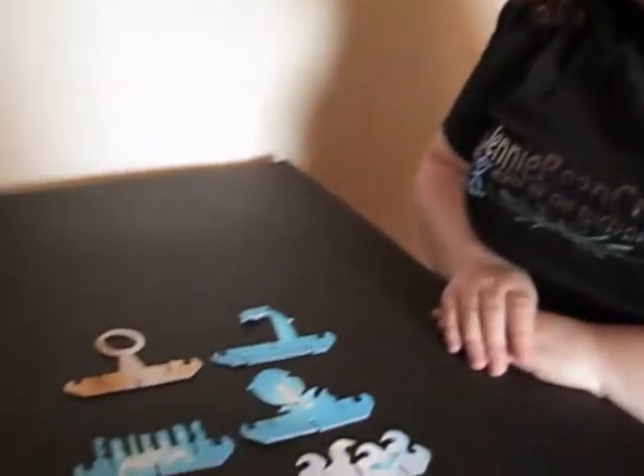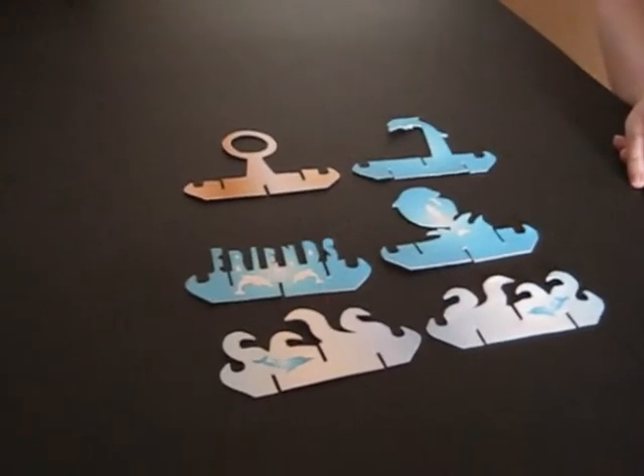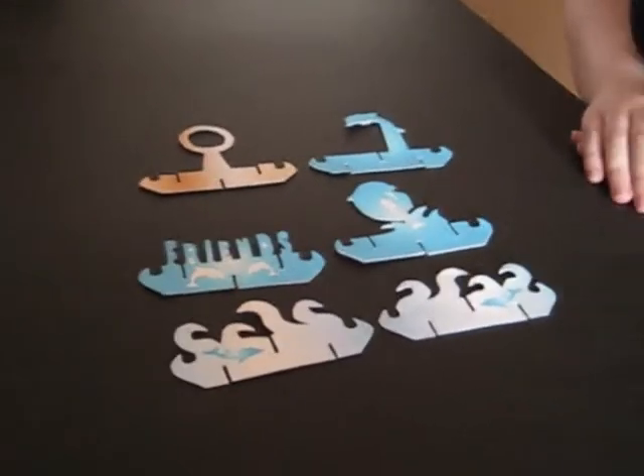I'm going to show you how to make the Jenny Gammie Dolphin. This was one of the first designs I ever created, so it's one that's quite special to me.